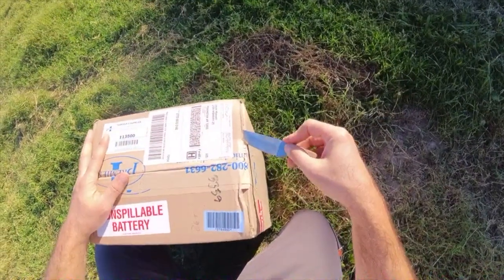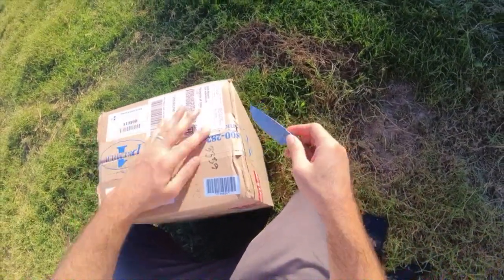Hey everybody, welcome back to the homestead. I'm Jacob from Sustainably Yours, and today we are going to be unboxing the Solar IntelliShock 120 from Premier One. All right, let's open this thing up and see what's in the box.